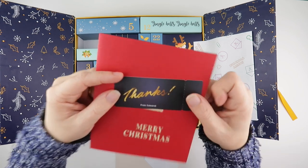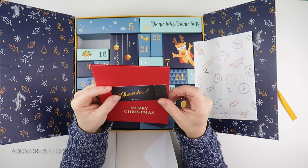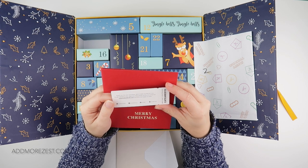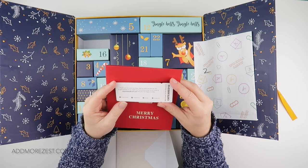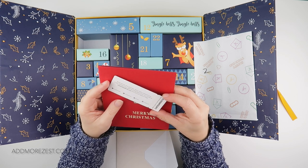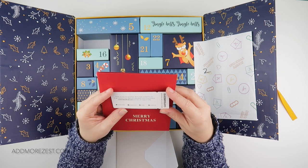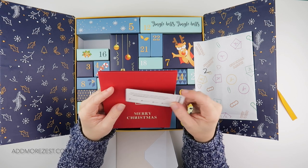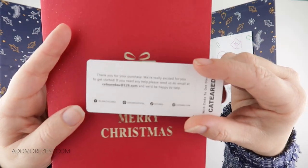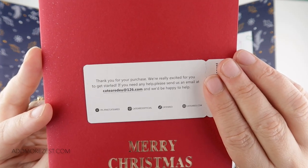This is a thanks from K-tiered - I think it's more K-tiered because it's got an A in it. It says 'Thank you for your purchase, we're really excited for you to get started. If you need any help please send us an email and we'll be happy to help.' And then it does have a code to get a discount. They're also on TikTok, Instagram, and Facebook.